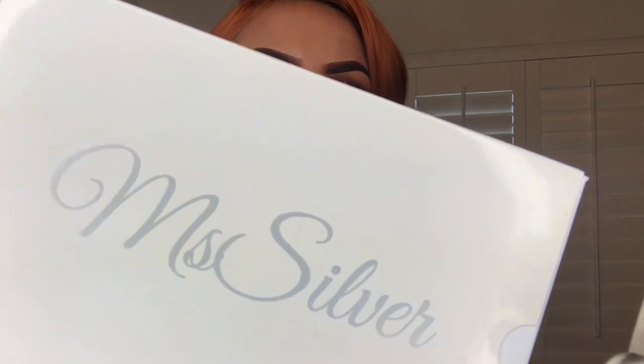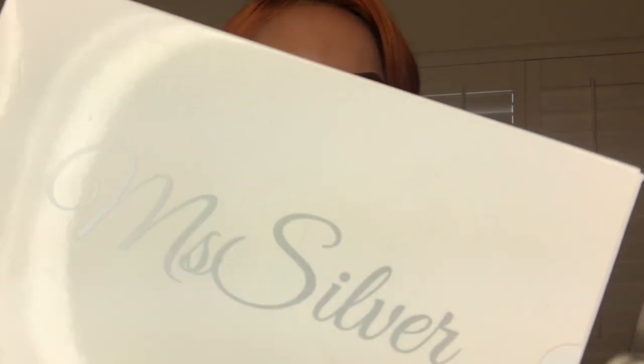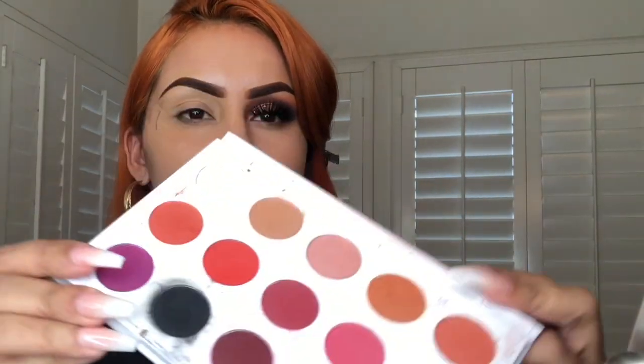For this look I am gonna be working with my palette from Silver Cosmetics — the 15-shade matte palette. It's super pigmented and super soft. Details on this palette are gonna be in the description box at misssilvercosmetics.com.